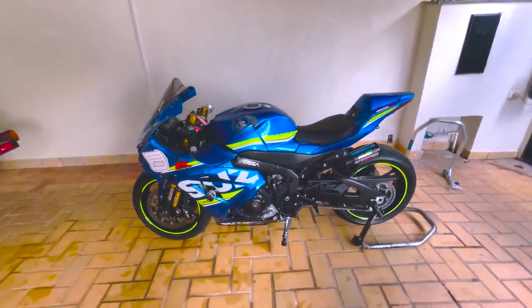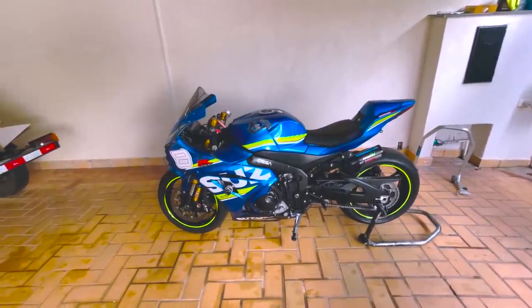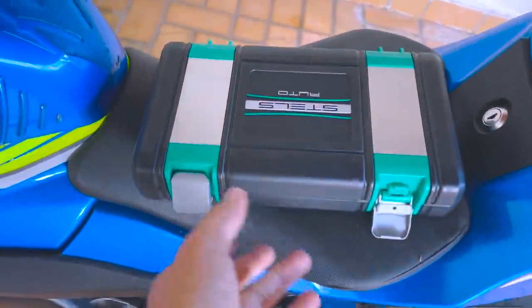Pra começar a desmontar essa moto você precisa do mínimo de ferramentas. Eu vou mostrar o jogo que eu uso — é super barato, todo mundo pode ter em casa, e com ele você desmonta a moto praticamente inteira. Muita gente me pergunta qual jogo de ferramentas eu uso. Hoje vou mostrar um kit com custo-benefício ótimo, que você não vai encontrar nada igual no mercado tão completo e tão barato. É o kit da Steels, disponível na Loja do Mecânico. A última vez que eu comprei esse kit custava 280 reais. Eu compro muito pra dar de presente pra amigo, porque é uma coisa fundamental pra quem tem moto ou carro.